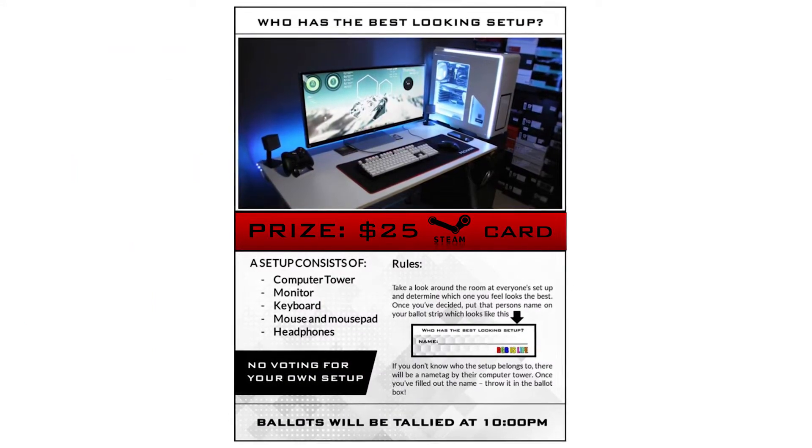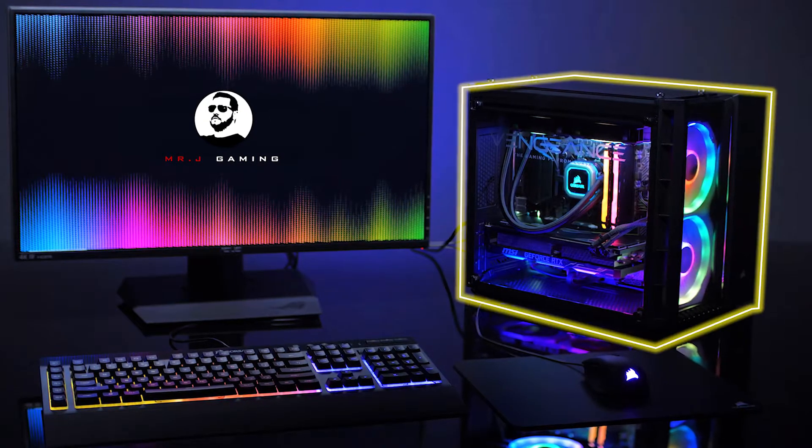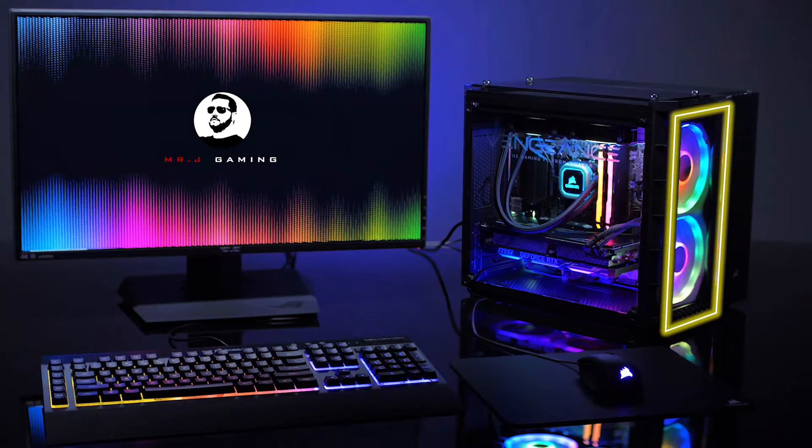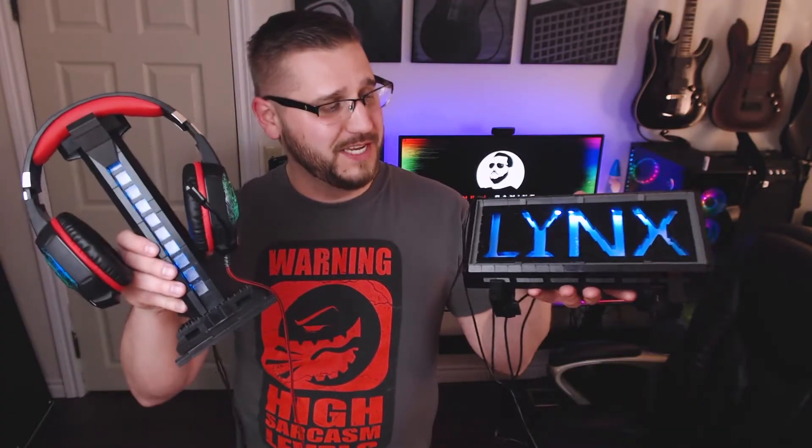One thing we've added recently is a best setup competition. Basically, at some point during the LAN party, all the participants will vote on who they think has the best gaming setup. This includes your PC, your monitor, peripherals, lighting, and anything else that you can do to help your setup stand out. And that's exactly why I built these — if you haven't guessed it, we have a LAN party coming up pretty soon.